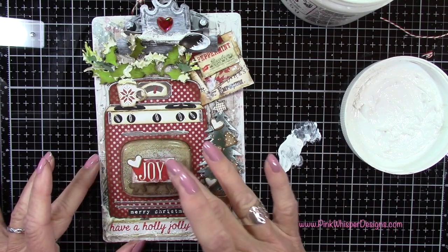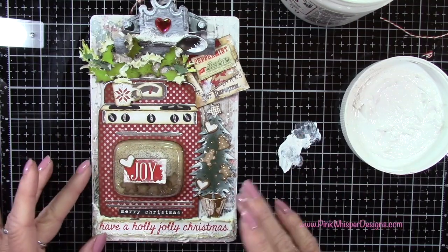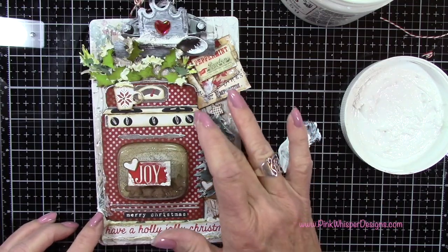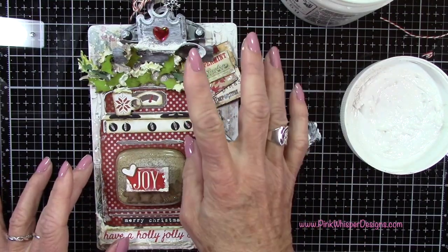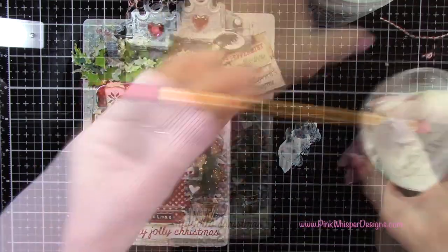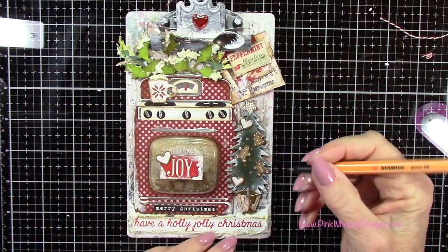This is just a nice way to tie everything back together here. I like to use my finger to do this — I find I have a little bit more control that way. Now I've got a red marker with a detail tip, and I'm just going to add some little red berries to my tree.